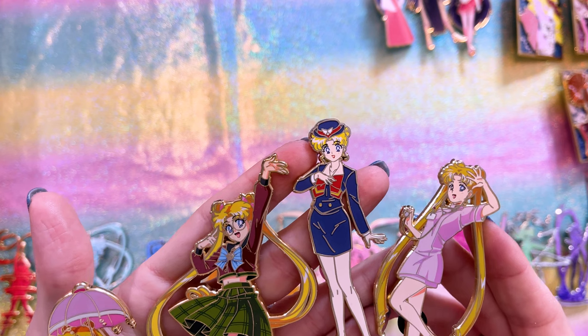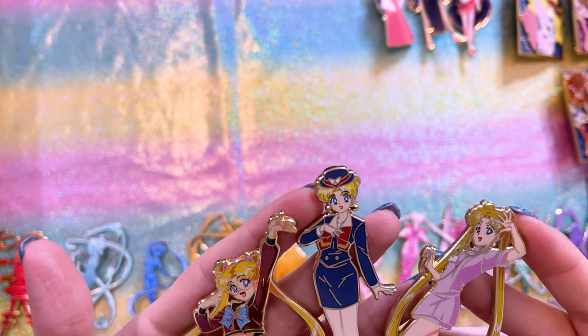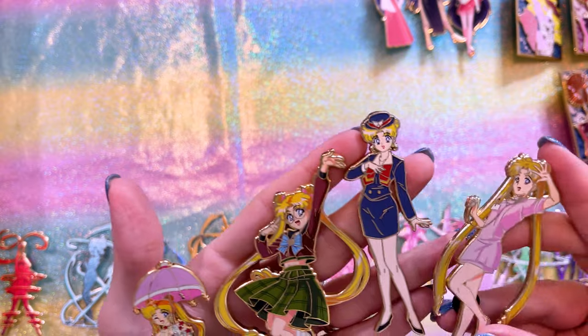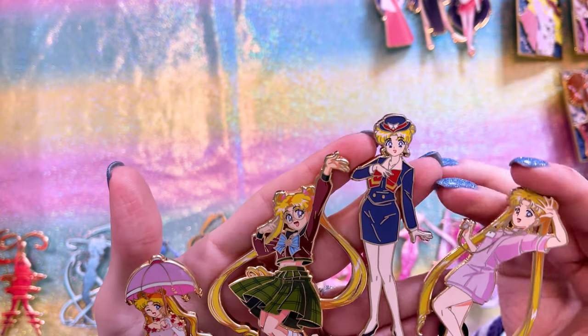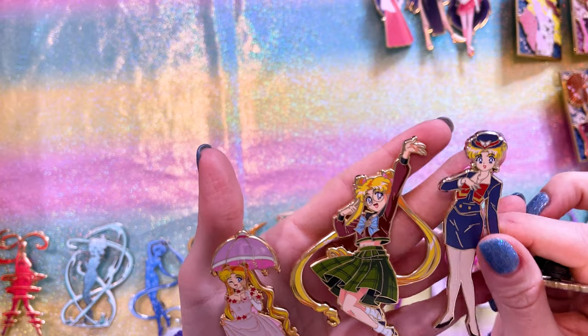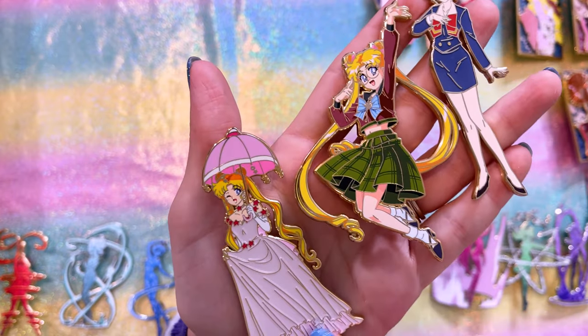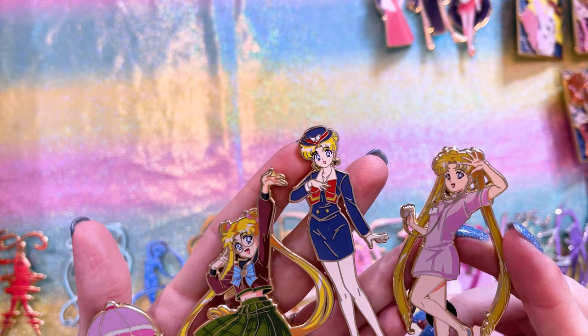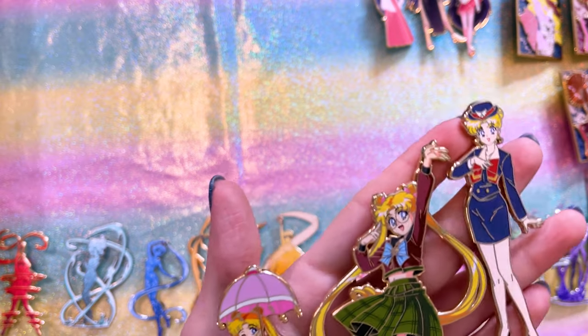Pretty Princess Pins has made cute pins of Sailor Moon's disguises — you remember the disguise pen from the first season. We have Usagi as a nurse, in her flight attendant uniform, as a Mugen Academy student, and in her princess dress from the first season. Even though they're small pins they have a lot of detail, with shadowing in the art and a lot of detail going into her eyes.